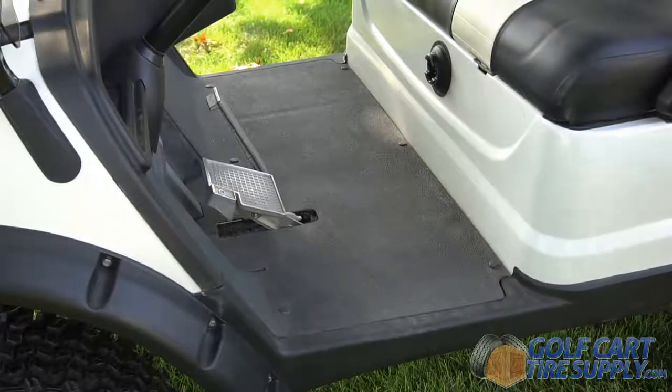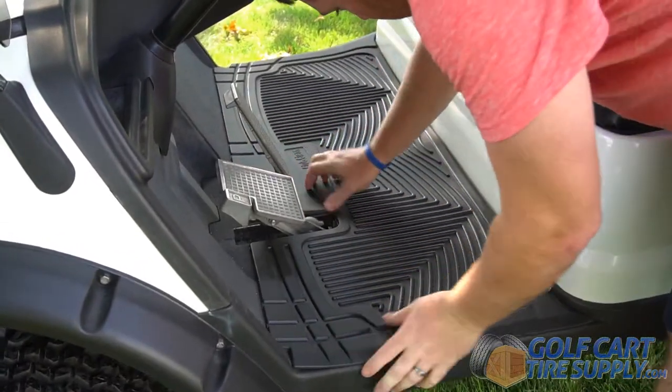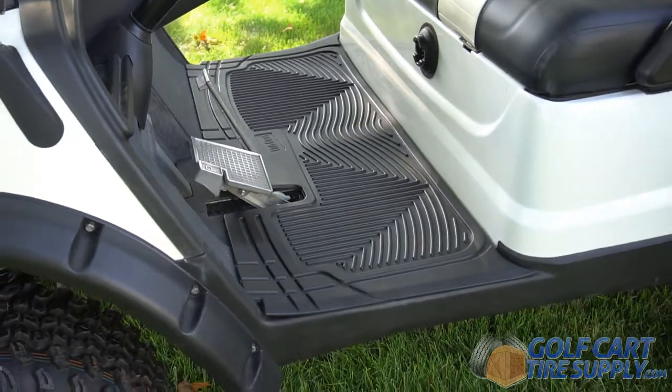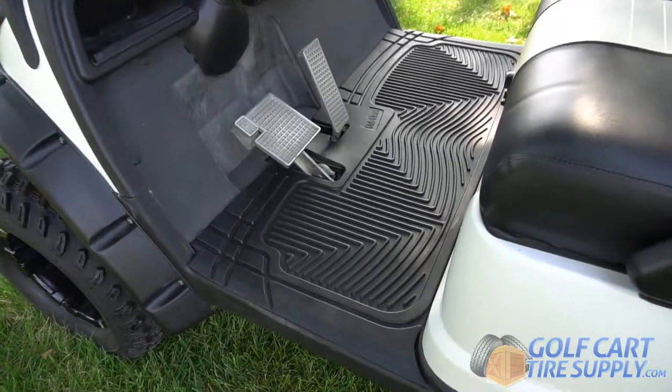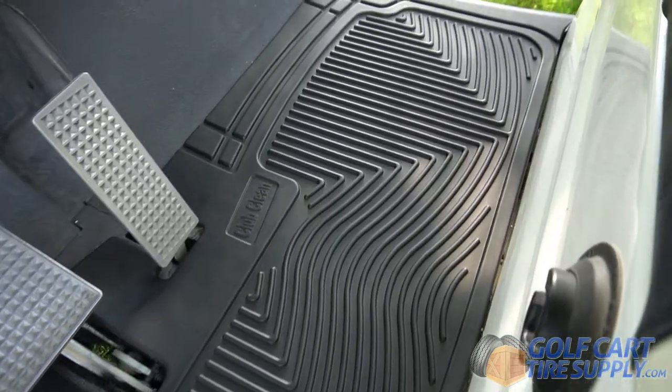The mat installs in under 10 seconds. Just gently place around the pedal cutouts and it secures in place, instantly providing added grip and protecting your cart from the elements. The rubber material is easy to wash off and clean and keeps your cart looking fresh.